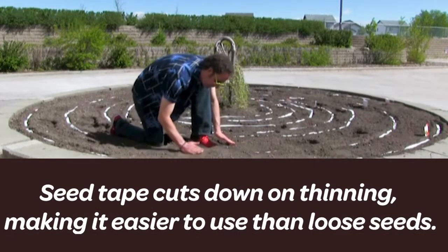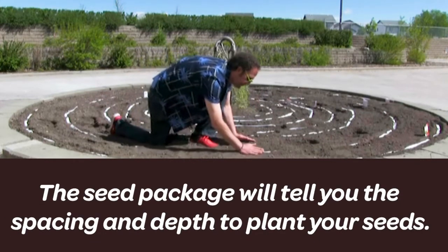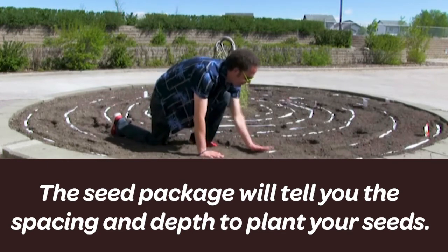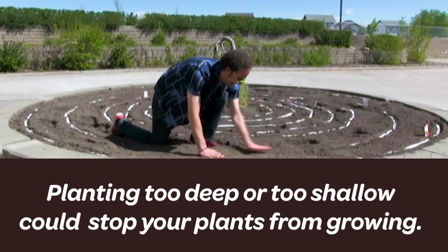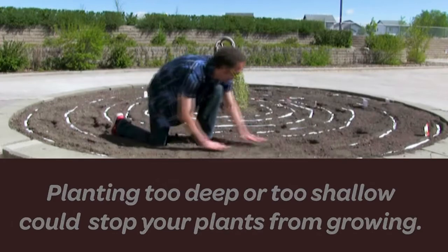But if you're using loose seeds, try and space them according to the spacing indicated on the seed package. The seed package will also tell you the depth to plant your seeds. If you plant them too deep, they won't be able to reach the sunlight. And if you plant them too shallow, they might dry out before they can germinate.